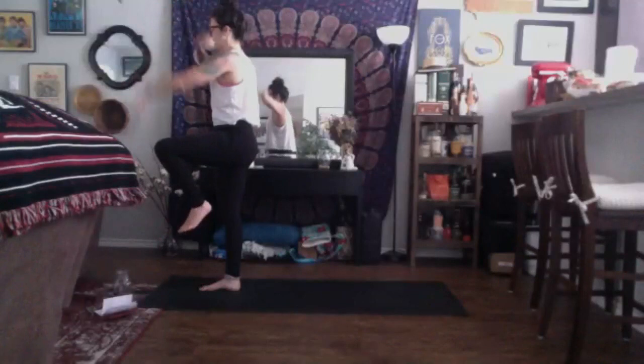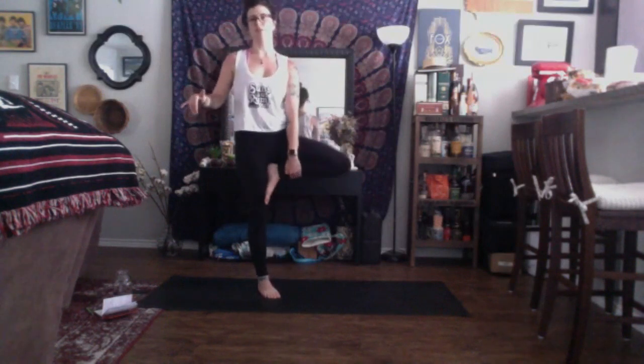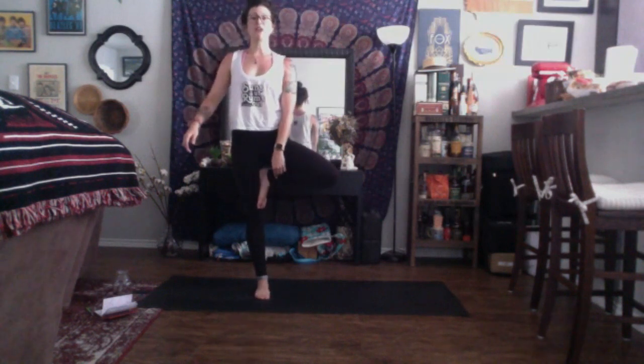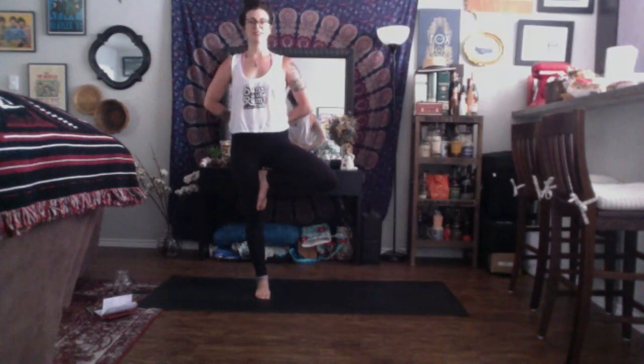Take a deep breath in. Exhale, tree pose. Place the sole of your left foot to the inside of your thigh, your calf, your ankle — anywhere but your knee. Once you find yourself comfortable, you can come back to that lotus mudra, connecting the pinky and the thumbs, arms out wide. Press your left foot into your right leg so much so that your knee comes out to the side. If you want to express yourself and grow your branches, you're welcome to do that as well. You're welcome to take any mudra behind the back, or connect with your palms. You can gently close your eyes if you want to add some challenge.